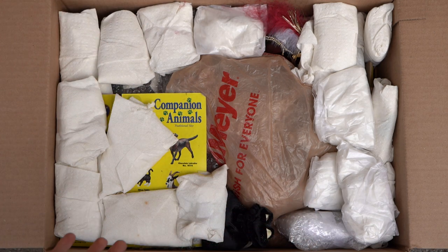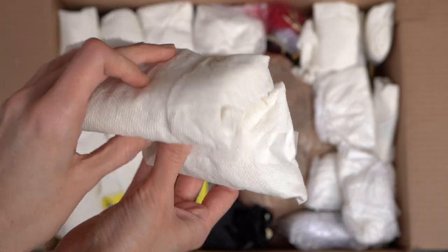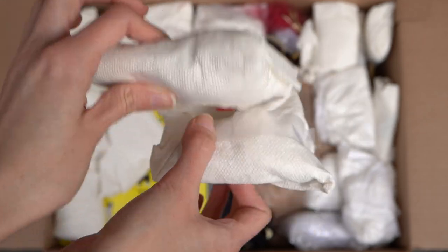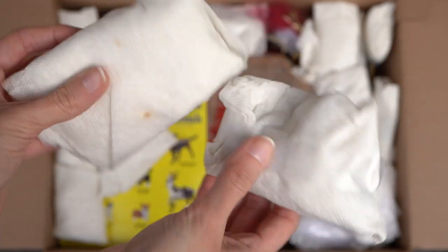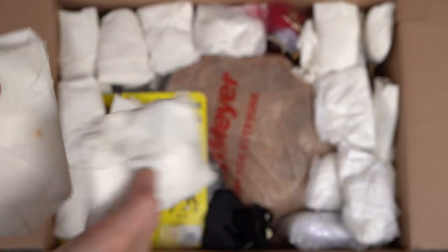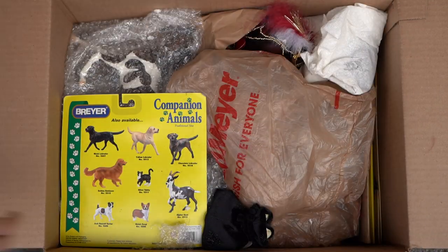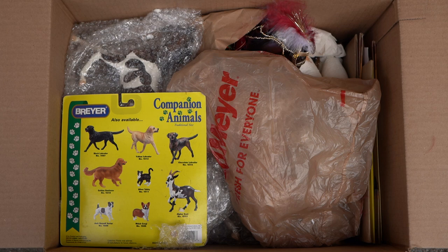Right on top here there's a bunch more of these little mystery stablemates. I unboxed a bunch of these in the last part, and obviously we have a bunch more to unbox. I will not be opening these in this video though — I'll be saving them for their own separate stablemate unboxing video. So I'm going to collect all these up and put them in another box for now. I am seeing some more mystery stablemates down in the corner, but we'll go ahead and start looking at these models on top first.